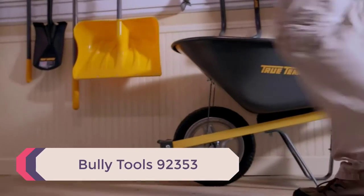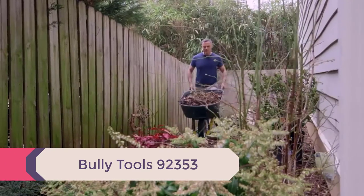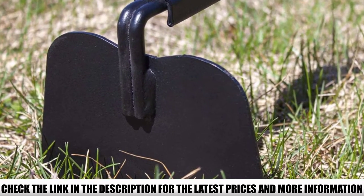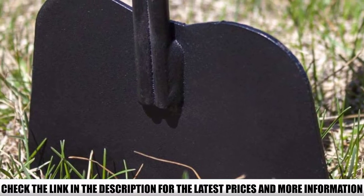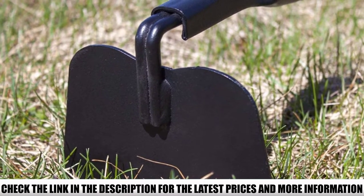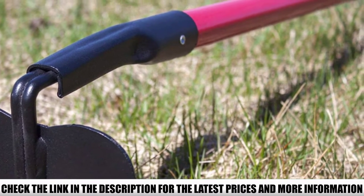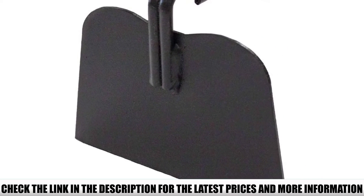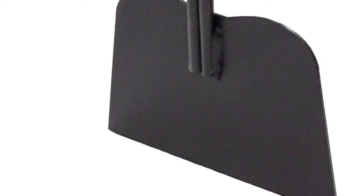Number 5: Bully Tools 92353. Cultivate your soil with ease using this paddle hoe from Bully Tools. The blade is made from 12-gauge steel and sits at a 90-degree angle with an extended ferrule for extra strength. The handle is made from fiberglass and has a rubber grip to help reduce fatigue. At just over 3 pounds, it's solid yet lightweight. Reviewers praised the sturdy build, noting the handle has a slightly larger diameter than other brands, which they found more comfortable. Others added that this tool performs well in compact and rocky soil.